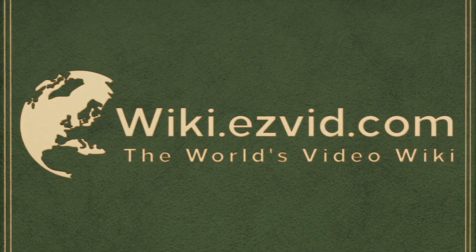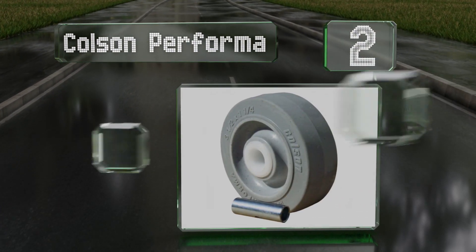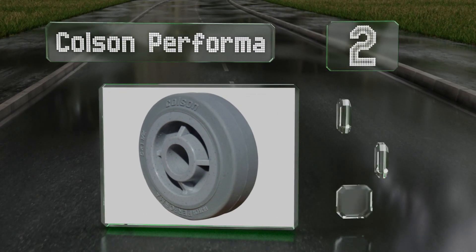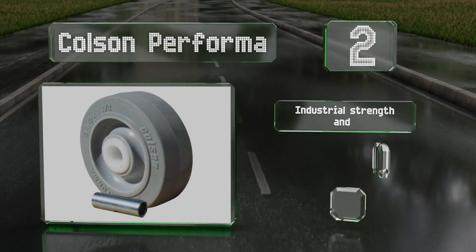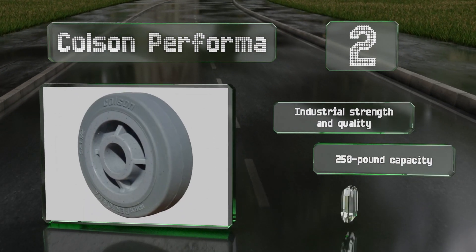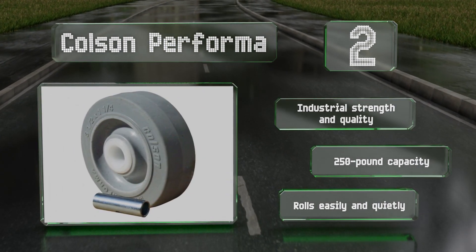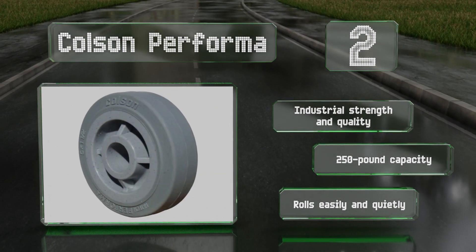At number 2, at first glance, you might not think the Colson Performer has much going for it, since it sports a simple and unassuming appearance. But it's a rugged option that provides a fine blend of durability and traction for demanding competition environments. It boasts an industrial strength and quality, and a 250-pound capacity. It rolls easily and quietly.